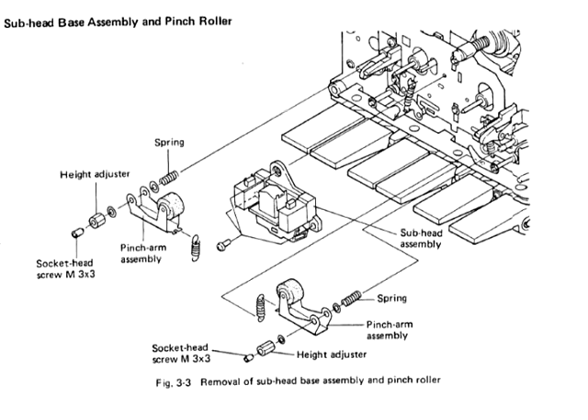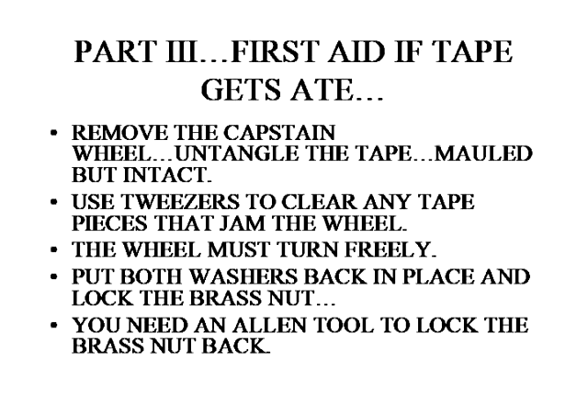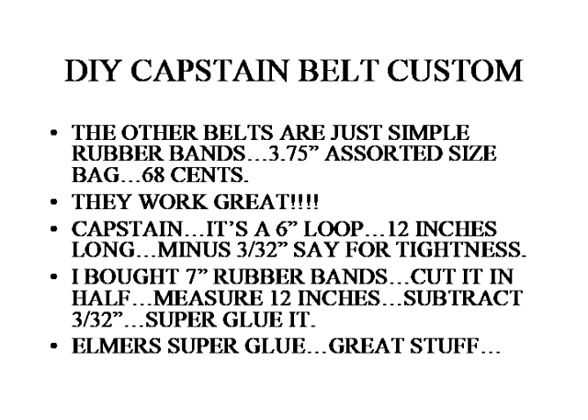What you do is pull these wheels off and you can untangle the tape. It's a lot better than just yanking the tape out because it'll leave pieces wedged in the wheels. These capstan wheels have to turn freely, and the only way to get the tape out of them is to remove them. You'll need an Allen tool for the lock washer on the brass nut. I was lucky enough to have one that fit. You might be able to just twist the nut back on there — I was even using fingernail polish. But the smart way is to properly adjust the lock nut.